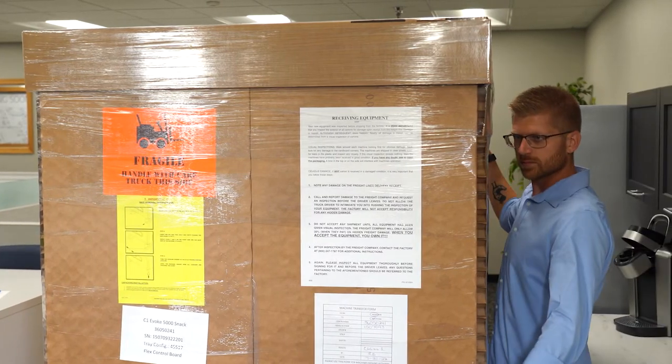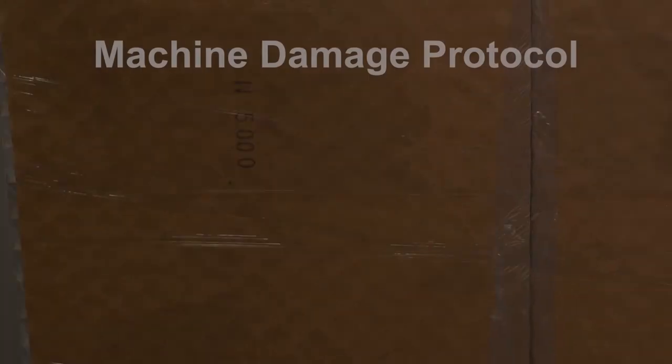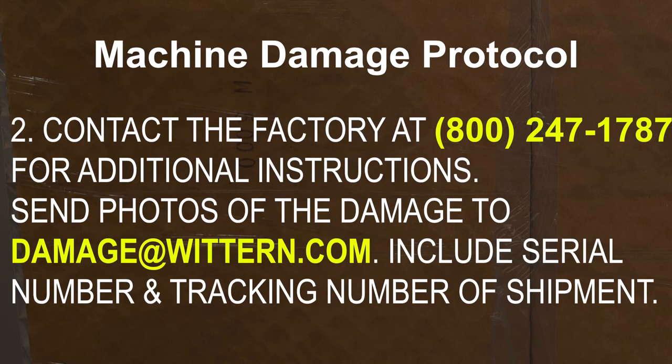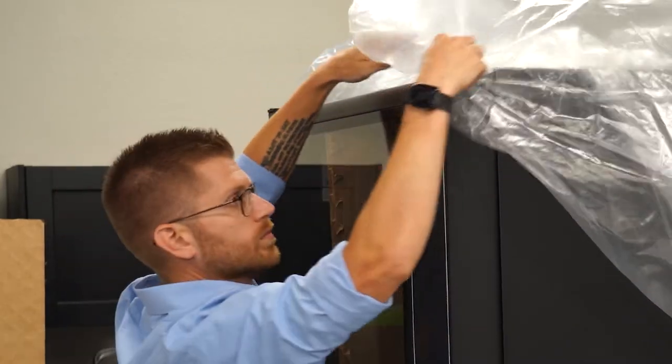If this visual inspection reveals nothing, then the machine has probably been received in good condition. If any carton is received in a damaged condition, it is very important that you follow these steps. First, note any damage on the freight line's delivery receipt and specify where the damage is located. Take photos of the damage. Second, contact the factory at 800-247-1787 for additional instructions. Send photos of the damage to damage@wichern.com. Include the serial number and tracking number of the shipment. Please inspect all equipment thoroughly before signing for it and before the driver leaves.